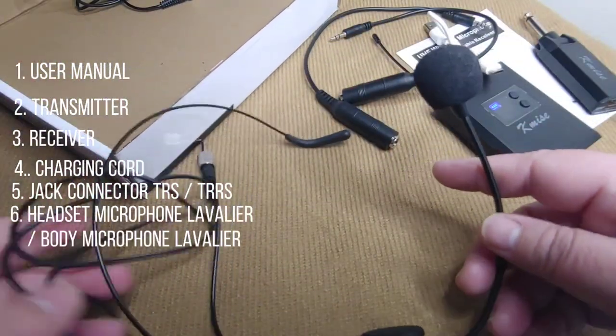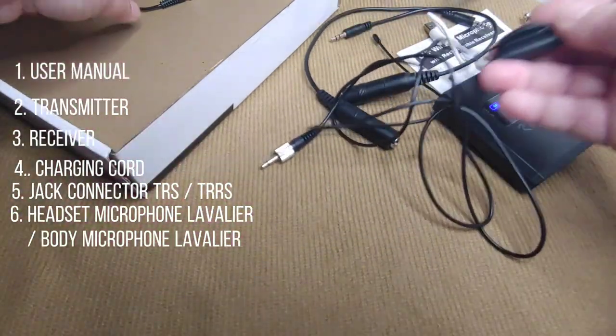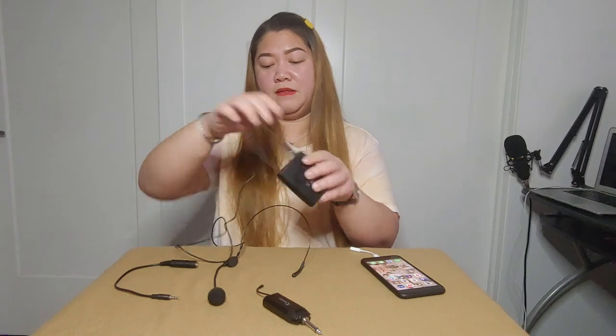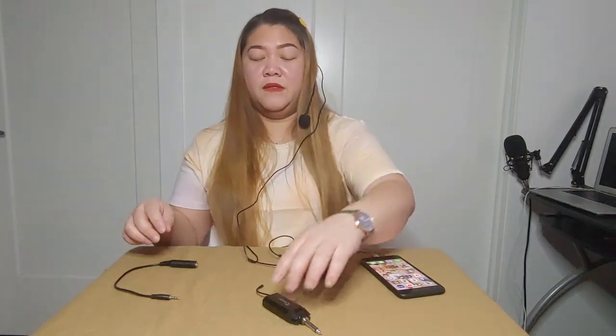It also comes with two microphones: a headset microphone lavalier and a body microphone lavalier. To connect this UHF wireless microphone to my cell phone, first I'll connect my headset microphone lavalier to the transmitter. For the receiver, since I'm using a smartphone, I'll be using the jack connector that has three rings — the TRRS — and the other end is a quarter-inch that connects to the receiver.